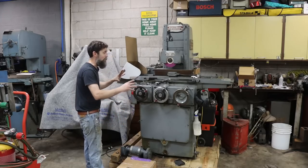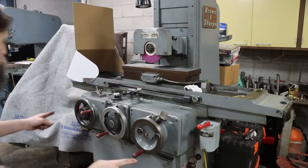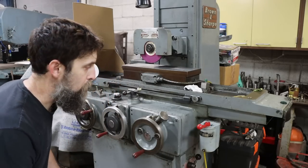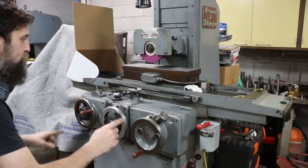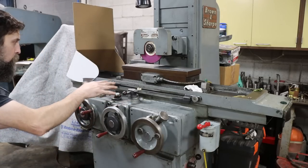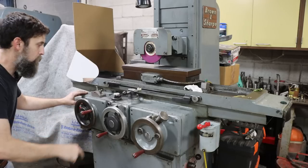Let me get you over here. We'll fire this thing up, you'll hear it, and then we'll add the oil — see if we can tell the difference. Before I turn this thing on, I want you to calibrate your ear to the noise, because I want to see if we can tell the difference between before adding extra oil and after. I'm going to fire it up, turn the table on. You'll see the herky-jerkiness and hear the noise of the hydraulic fluid.